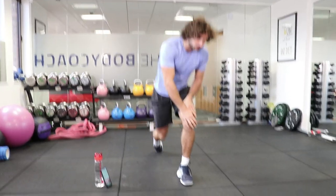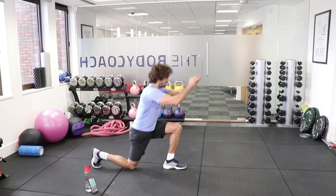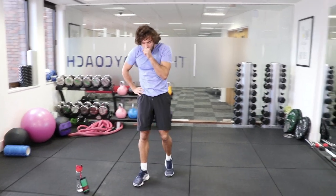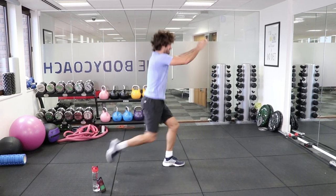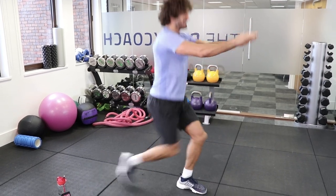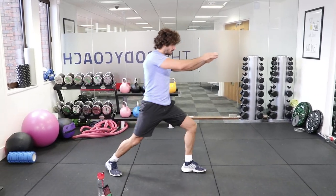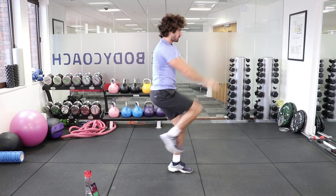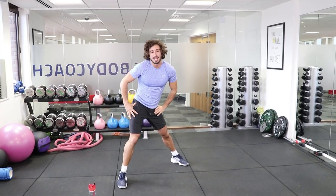Now we're doing power knees — sort of like a lunge. We lunge back and drive up. We're going to do 20 on each leg, then rest and do the other leg. Let's go, right leg back first. Counting through 1 to 20, good. And rest. It's taking me every time about 30 seconds, but it's going to get harder.